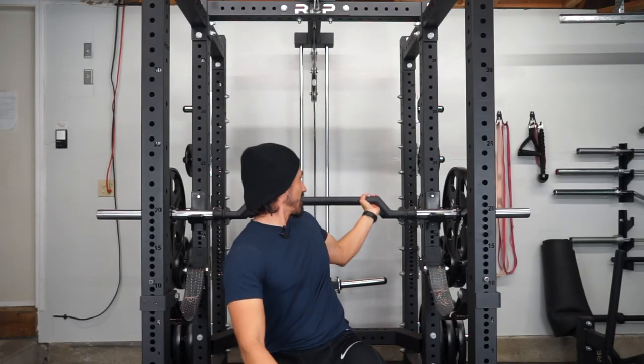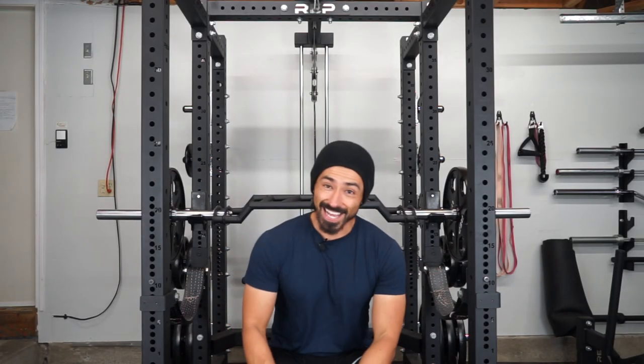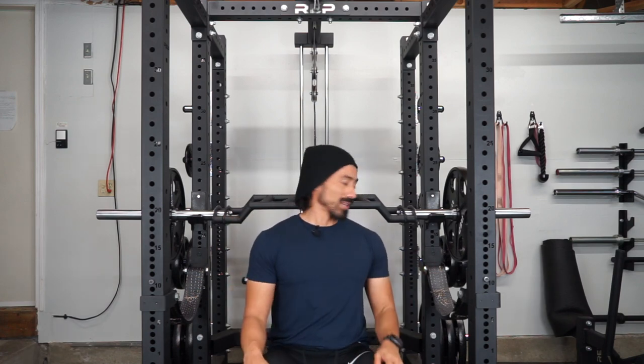Finally, we have the most narrow grip. I don't even know if I can do this with 45. Definitely more tricep focused, but let's see.